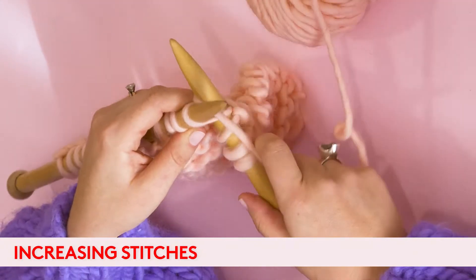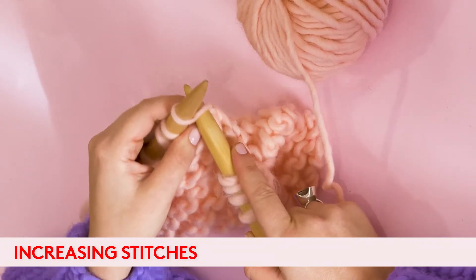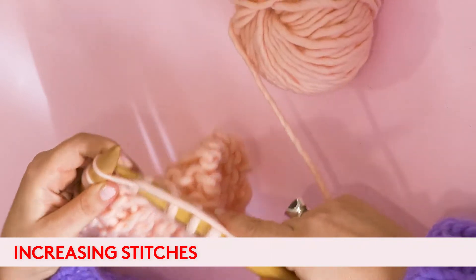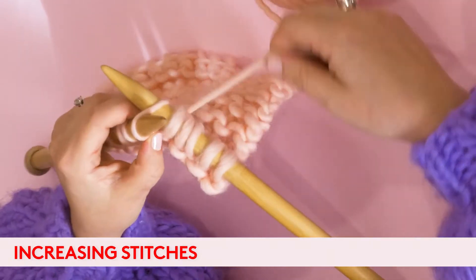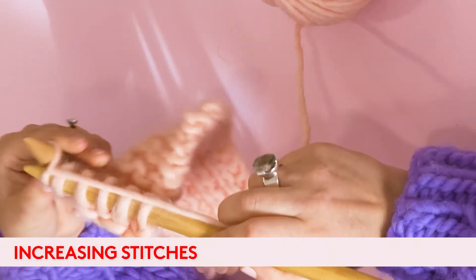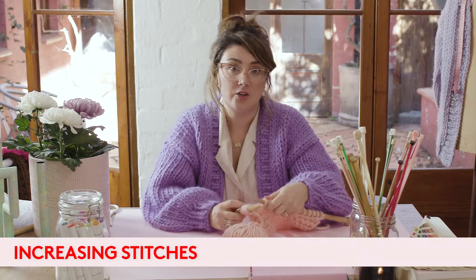I'll show you again. Knit as normal, pull it through. Instead of pulling this off the needle, we're going to go into the back of it, wrap our wool around and pull it through. And that's how you increase stitches.